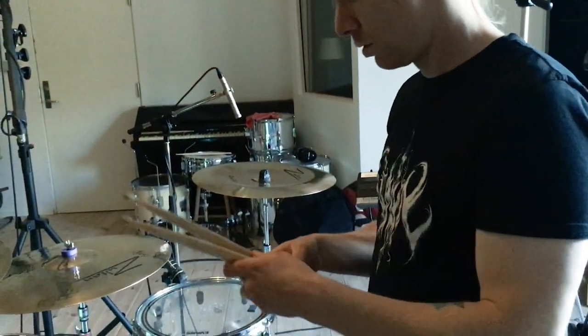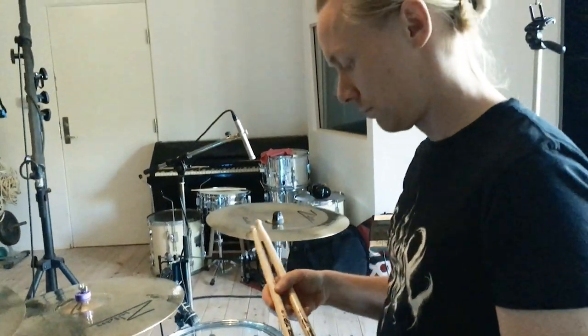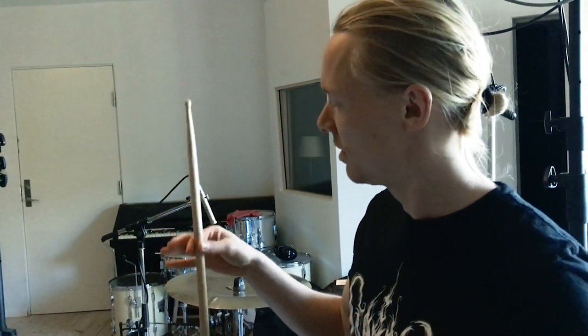I'm going with these wonderful drumsticks, a really gold tip. I got them specifically because they have this sort of weird coating on them — kind of sticky — so they don't fall out of my fingers very easily.